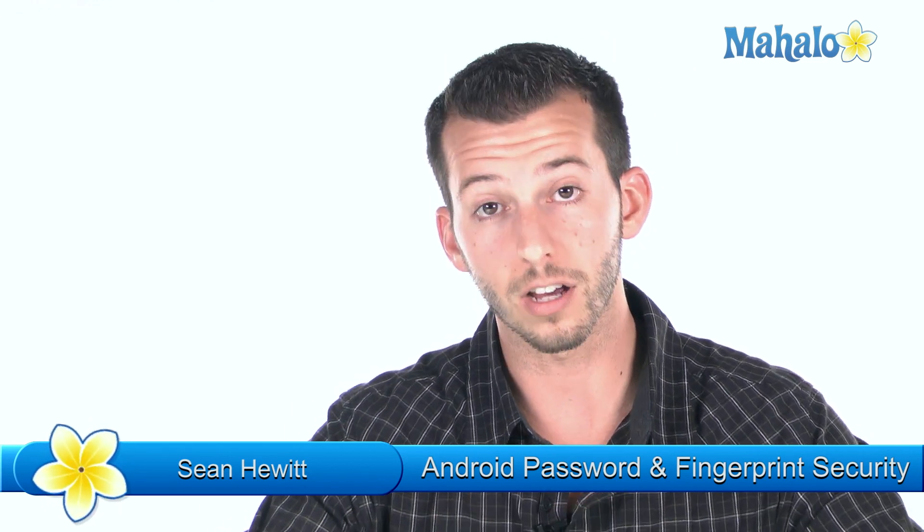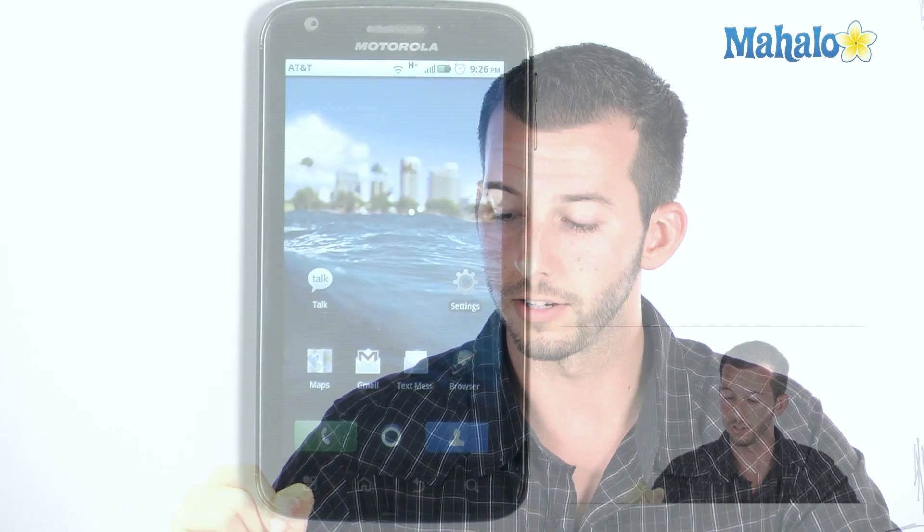What's happening guys? It's Sean here from Mahalo.com and today I'm going to show you some of the features inside of the Motorola Atrix. I'm going to be using the mobile platform Android, version 2.2 — that's the most recent version. So if you have an Android phone, more than likely you'll be able to follow along. Today's topic is the lock feature — the fingerprint scanner and also the password, which are pretty cool functions. Let's fire up our phone and check it out.